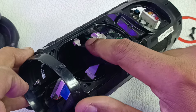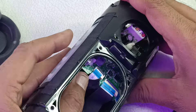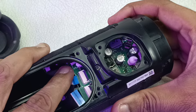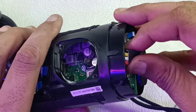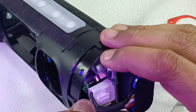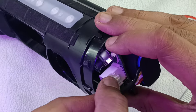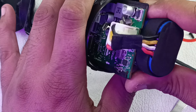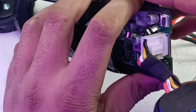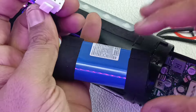The cable goes right below this motherboard and connects here. Now the antenna cable is removed. If you slide it slowly, the board will come out. There is a lock for this battery clip — after pressing it you can pull. Since the motherboard has come out, the battery will also come with it.